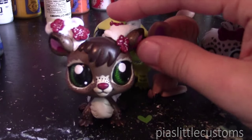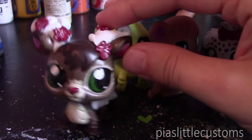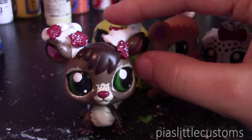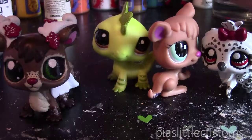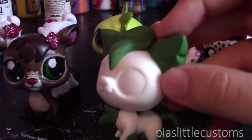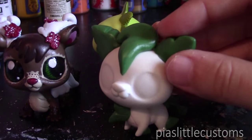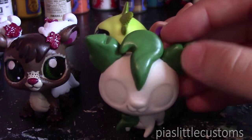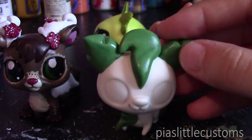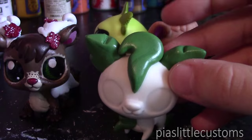I'm not going to show you exactly how to do the G2 swap because I don't want to ruin any of my G2 LPS. G3 LPS are obviously very easy to customize — you just rip the head off the body and switch it to whatever head you want to use, so you don't need a tutorial for that. The same thing goes for the G4 LPS, the ones in stores right now.